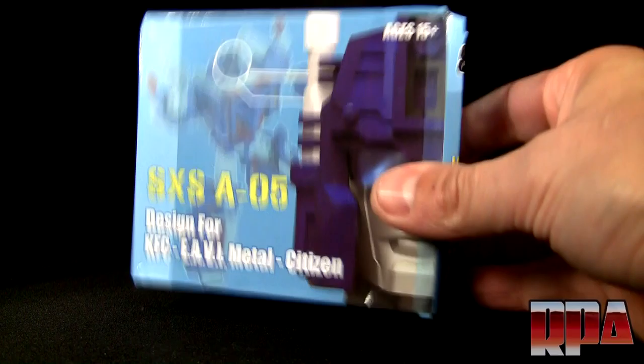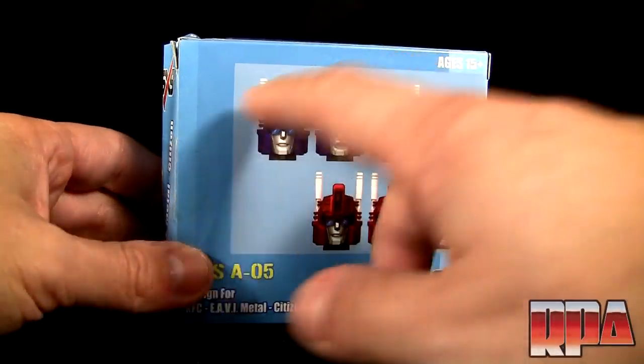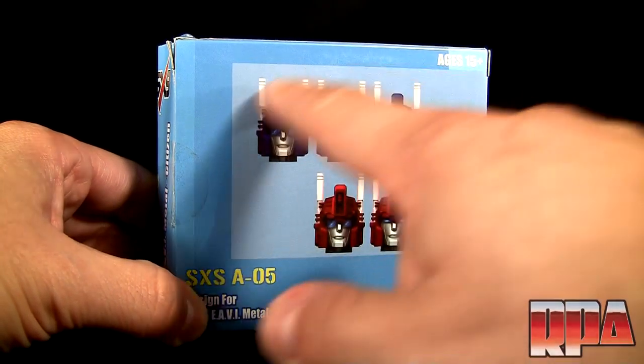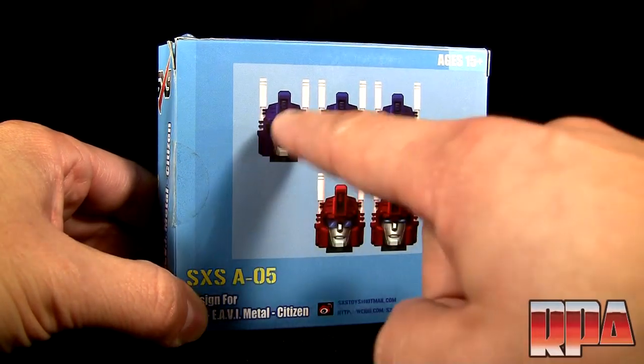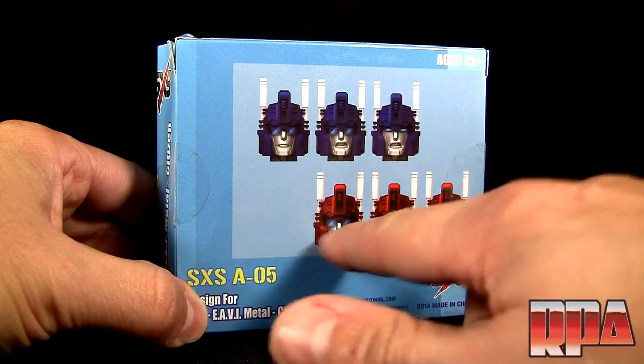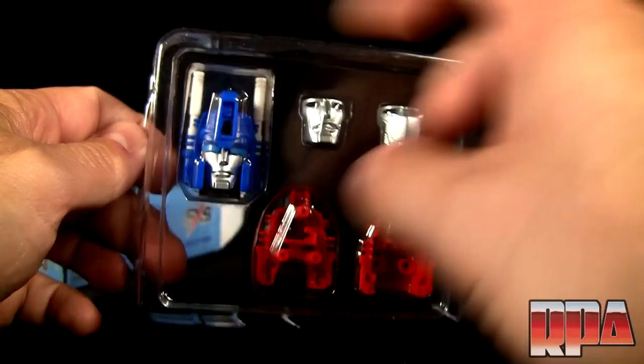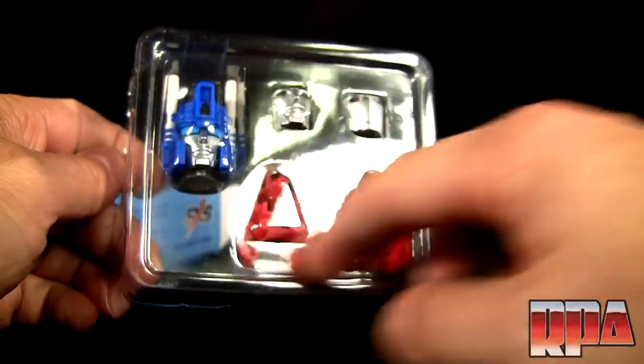This set consists of a couple of different heads. If we look back here, it doesn't actually come with all these heads — it's got one actual blue head, one red head, and then different variations of the faces and visors. So we're going to take a look inside here, and you'll see it's got the blue helmet and the red one also.